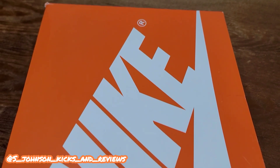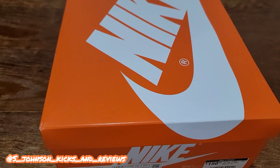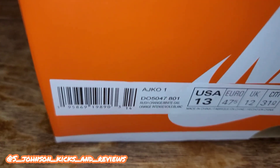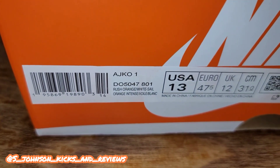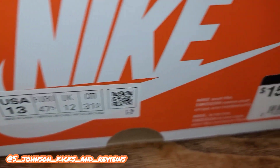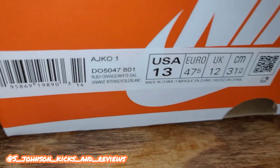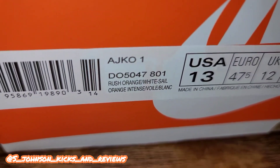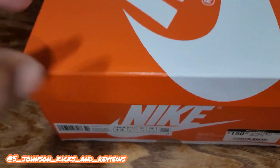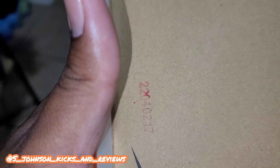What's going on YouTube, it's your boy S. Johnson, Kicks and Reviews, and we're back with a Jordan One box. As you can see, orange and white — it's a JKO One. The retail is $150 and the colorway reads Rush Orange White Sail. This is a retail pair — had to get them for the review, let's get into it.